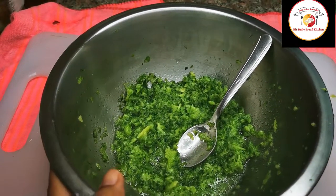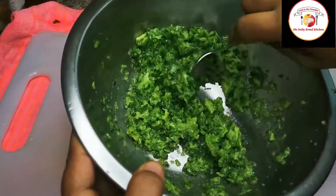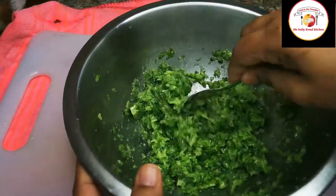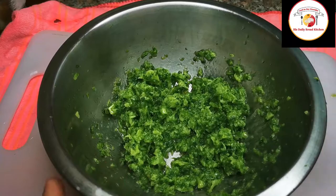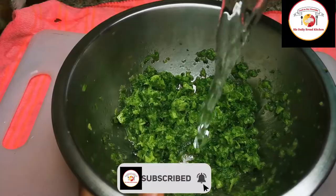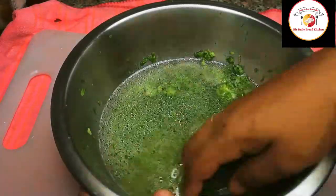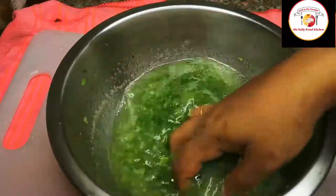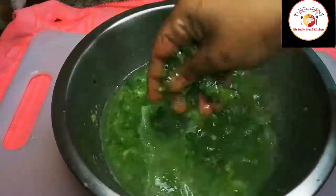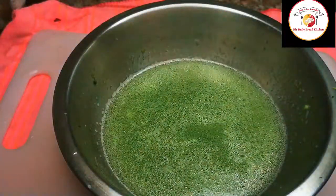After 10 minutes of resting, squeeze the excess juice from the bitter gourd. You can add water two to three times to wash it nicely, then take the fresh squeezed grated bitter gourd. By doing this we can remove all the excess juice — you won't feel any bitter taste at all.